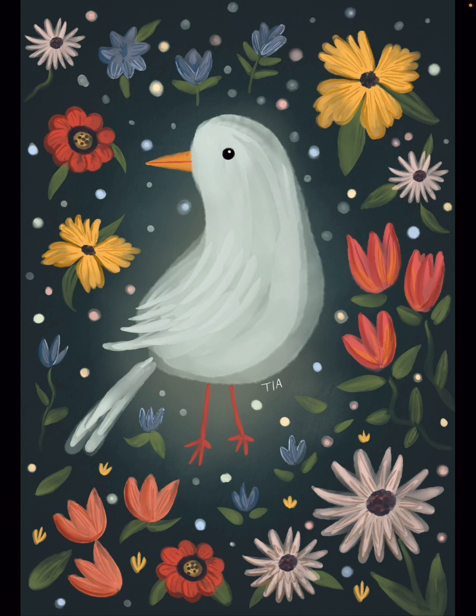And there you have it — our completed, cute, little magical bird. I hope you had a great time and I hope you enjoy painting yours. Thank you so much for joining us.